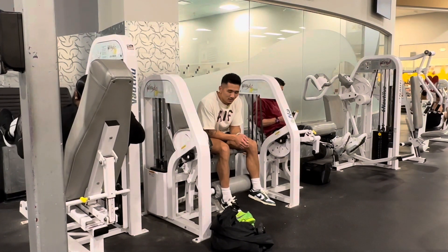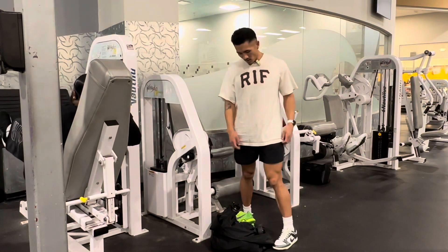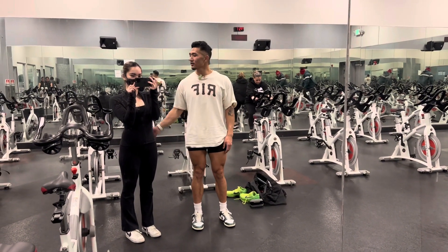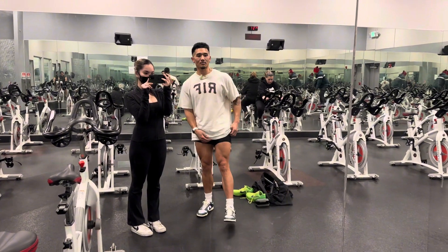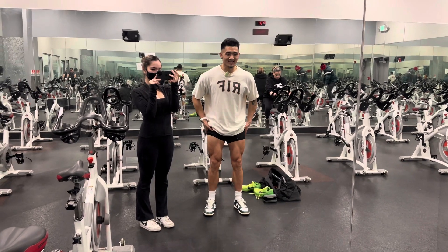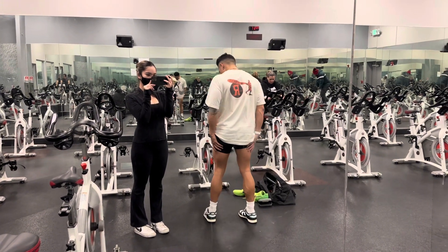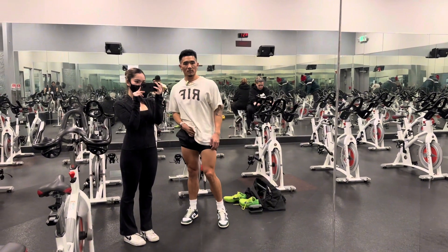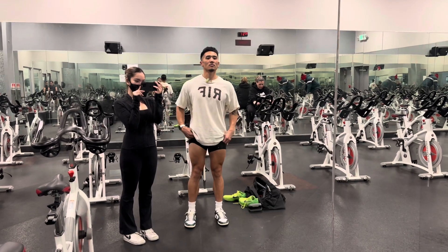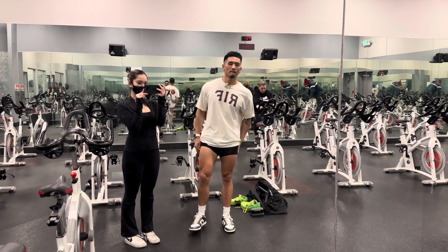I'm not doing calves today — already too sore. Nice quick light session, that's all you need. Shoutout to my girlfriend Clarissa for filming. We got a little quick leg pump — nothing too crazy, went super light today, but hey, I got it in. That's the most important thing. Now I'm able to catch up and hit arms for the next workout with my brother.